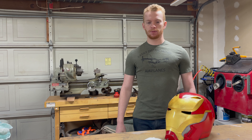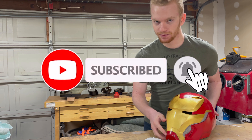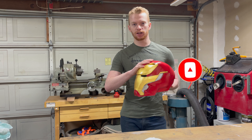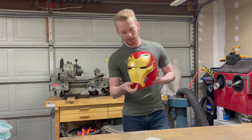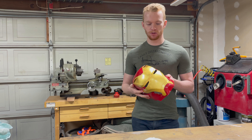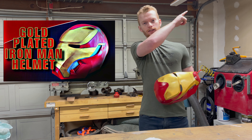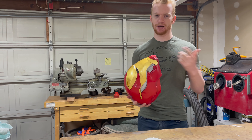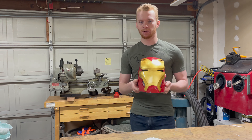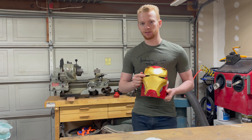Ladies and gentlemen, welcome back to the shop for my first ever part two of a project. If you haven't seen it, this is my Iron Man Mark 50 helmet — 3D printed — but the unique thing about it is this faceplate is plated with 23 karat gold, which I gold leafed on there. If you haven't seen that video, I'll link it there and in the description. But this helmet is pretty cool. But one thing it is missing — the eyes don't light up.